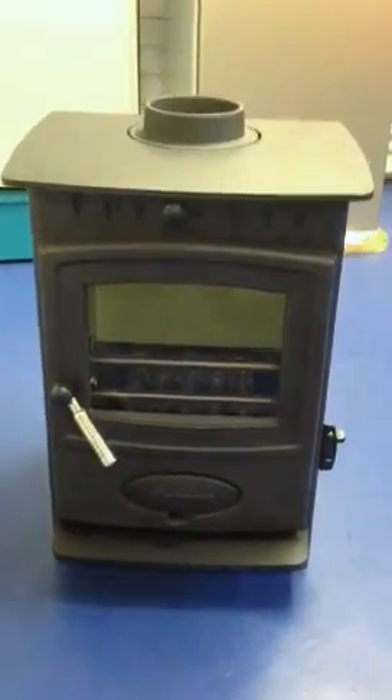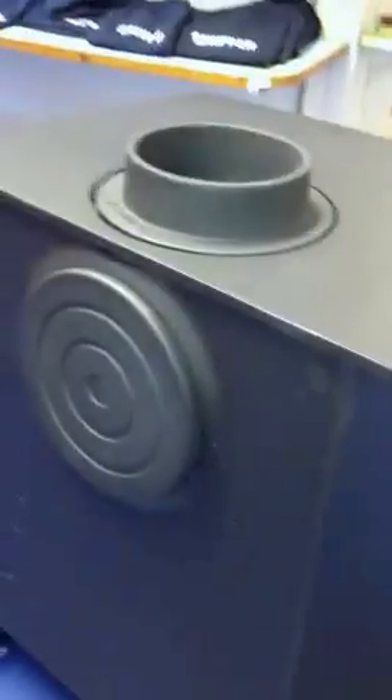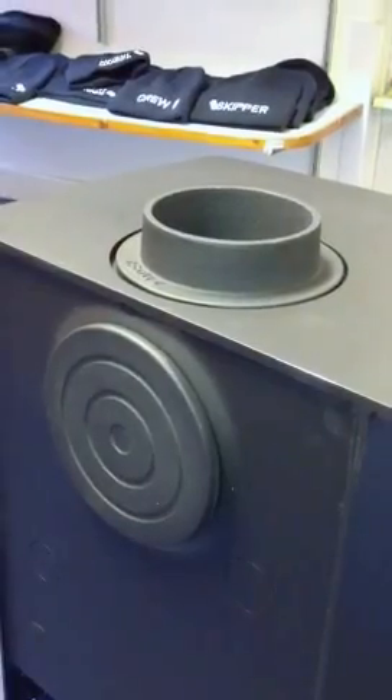So this is the front view. You can see the top flue outlet, which is 4 inch diameter. You can see a baffle plate and bits in there. It can be converted to a rear outlet very easily because this plate and the top flue nozzle are fully interchangeable.